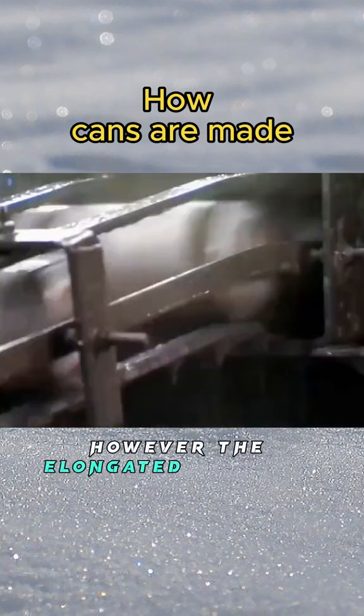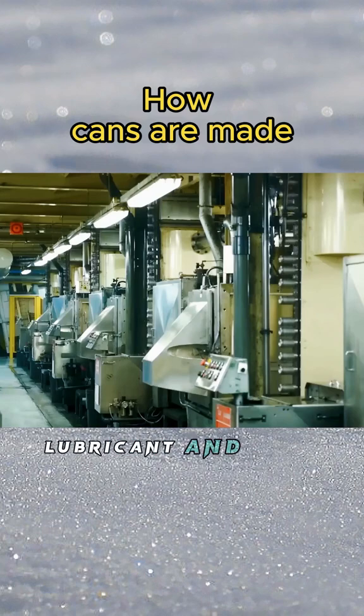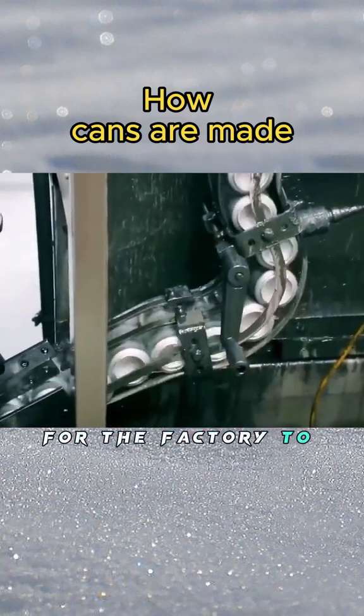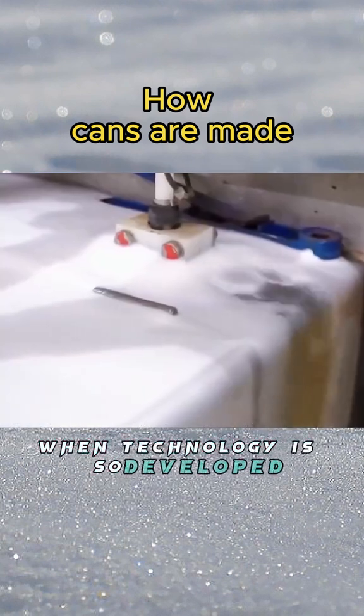However, the elongated aluminum cans will be contaminated with a large amount of lubricant, and it is very difficult for the factory to completely remove the sticky lubricant from the aluminum cans, even with today's advanced technology.